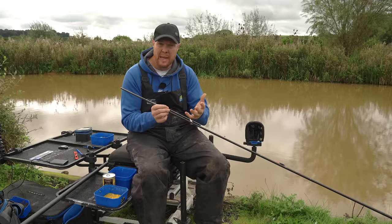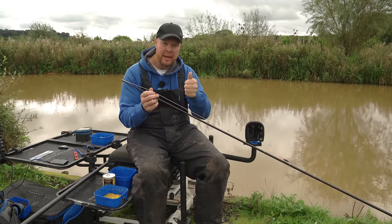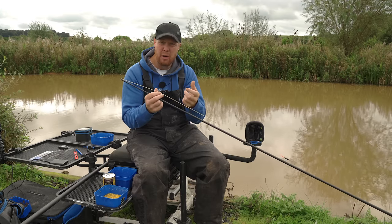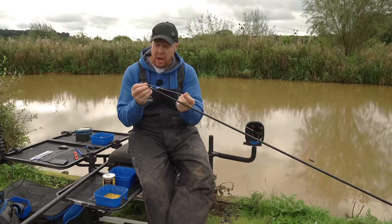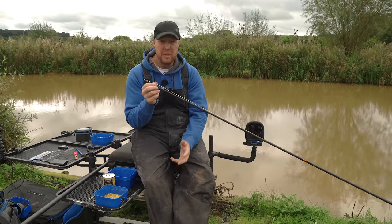With heavier baits like corn, if it's in that silt and the fish start coming in scouring the bottom out, your float is going to disappear. That's why we're just going up that slope a little bit. Anyway, that's for another part — elastic wise first of all.